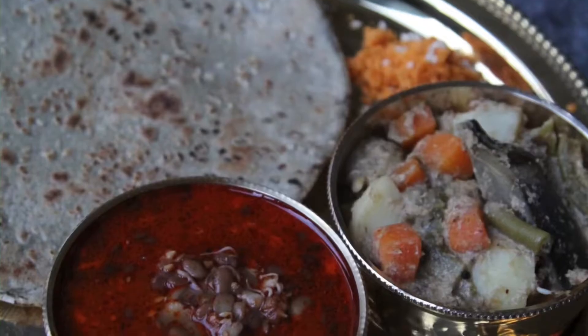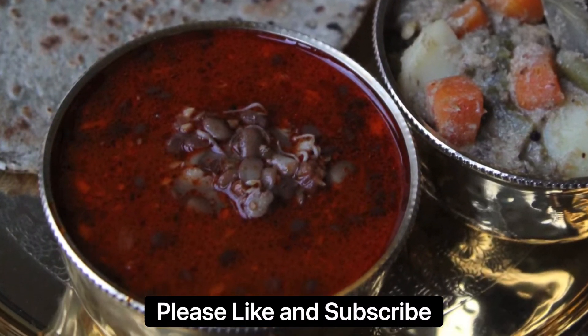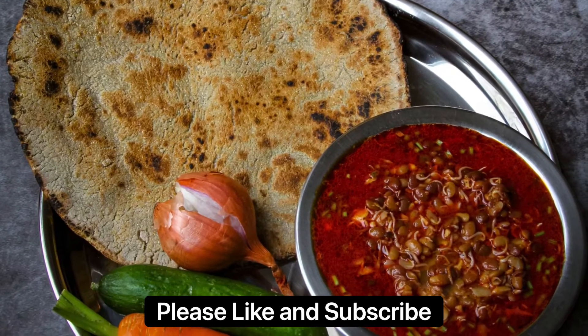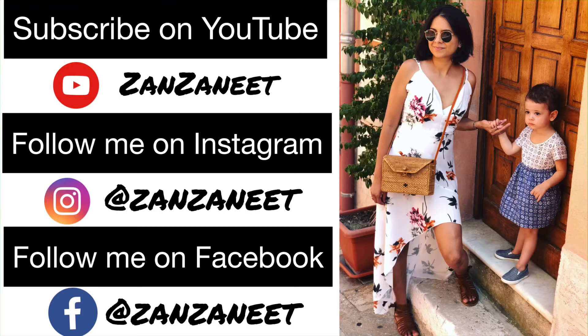If you enjoyed watching this video, I'd be grateful if you'd subscribe to my channel by pressing that subscribe button down below. Please also like and share this video if you found it useful. Goodbye and I'll see you next time.